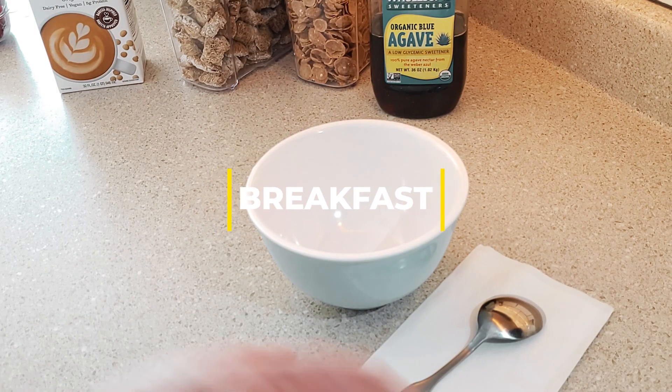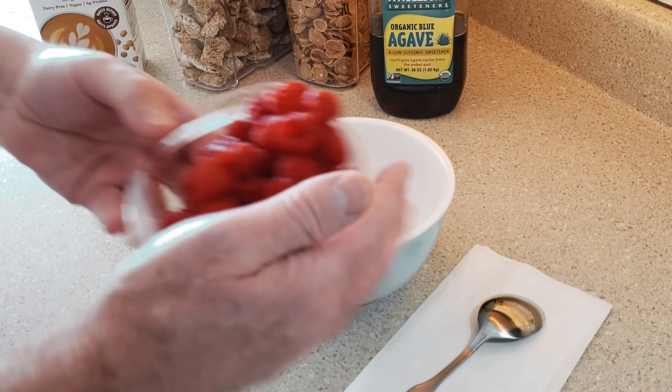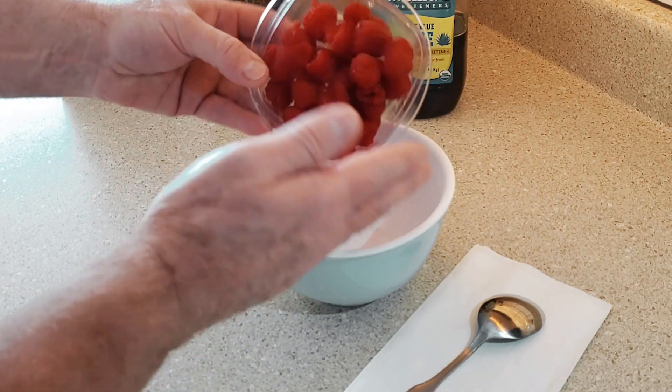Hey, thank you for checking in here. We're gonna start the day off with some breakfast. I'm just gonna do a simple cereal — simple, not so much.